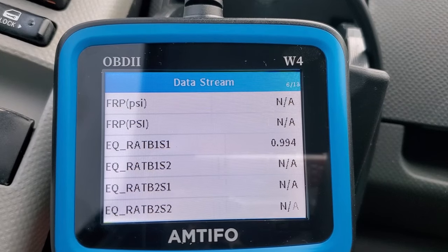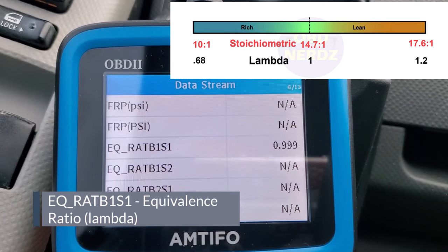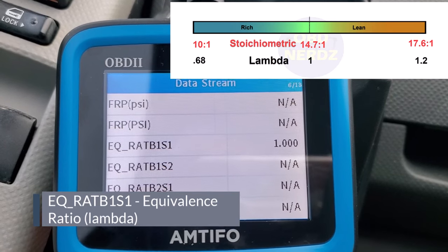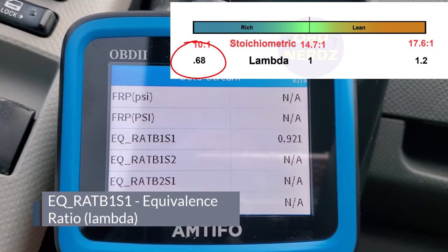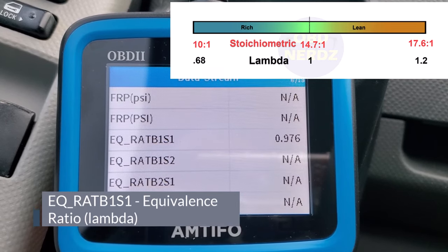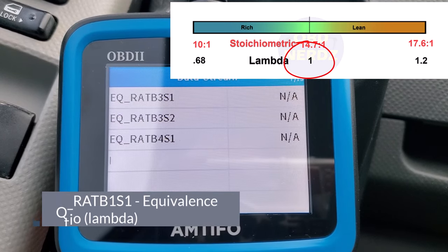There's also an EQ ratio reading for bank one sensor one, which kind of looks like a lambda value. It's bouncing around right about one on lambda. I'll go ahead and pump the brakes again — you can see it increased, which makes sense since lambda values go up with a lean condition, then it drops back down and comes back to around the one range. This would be my bank one sensor one EQ ratio — I believe that stands for equivalence ratio, essentially lambda.